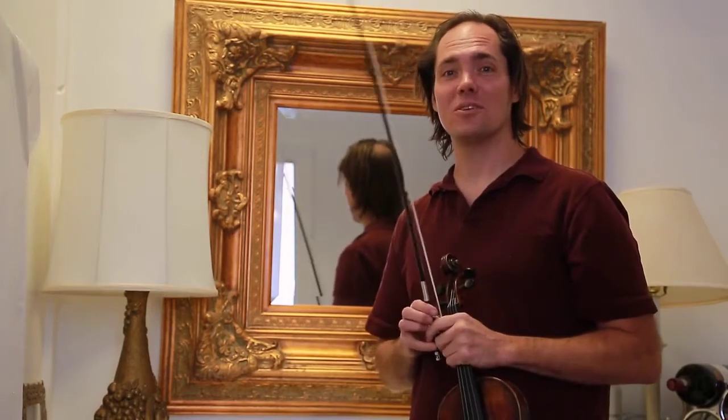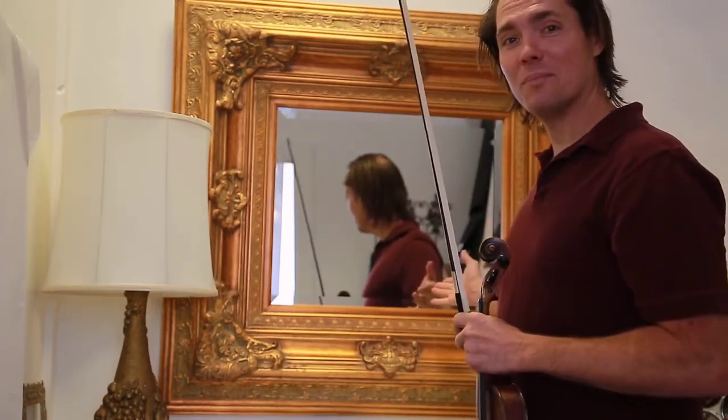Hi, I'm Bai Wickham and this is another quick practice tip for you. Practice with a mirror.